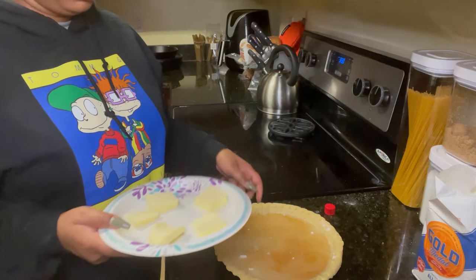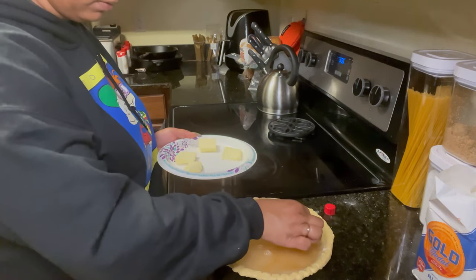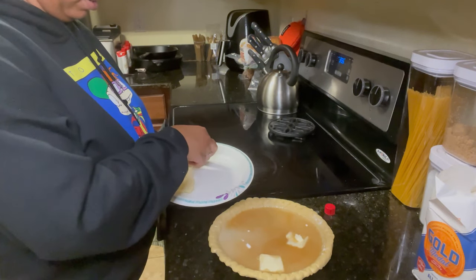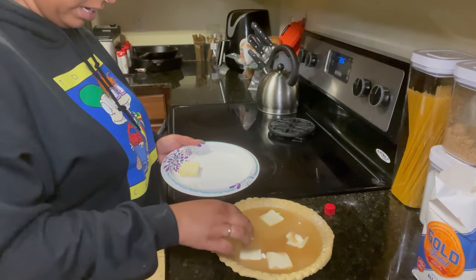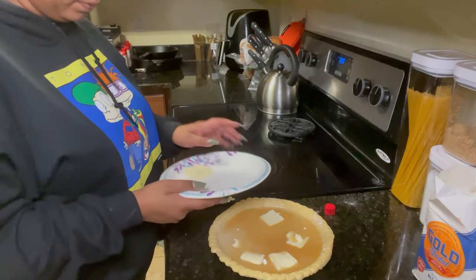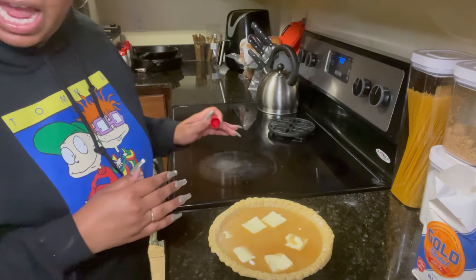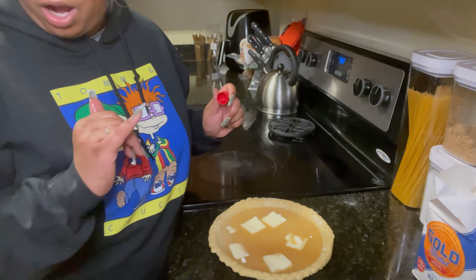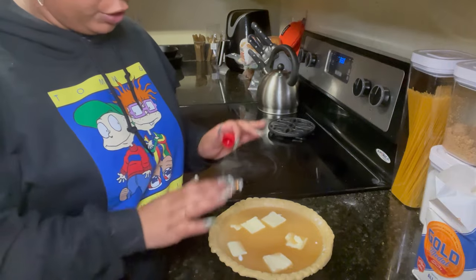Butter has the lines marked for tablespoons, so you have your pats of butter. It says to just place the pats of butter on top, so I'll just place them on top. This is so weird. I have my pats of butter on there, my oven is preheating — I have 40 more degrees to go — and I'll pop it in the oven at 400 degrees for 30 minutes.